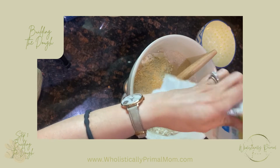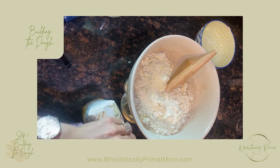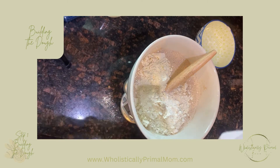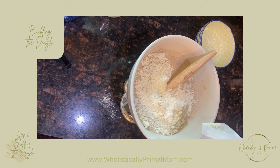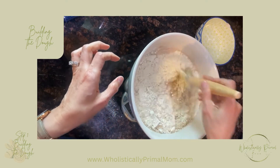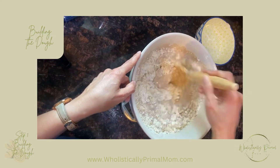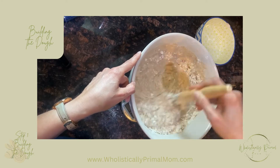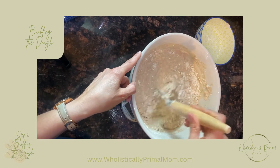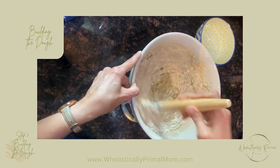I'm at 277, just missing a little bit — we'll add a little bit more. If at this point you see a couple of clumps, it's not a big deal. We're going to mix it really well with our hands in just a minute.